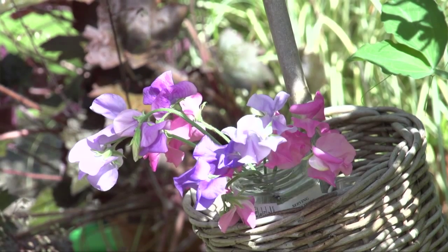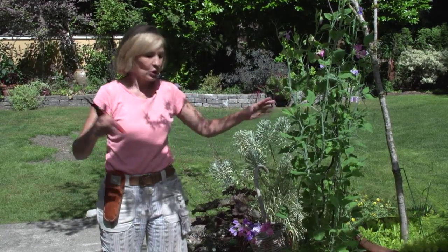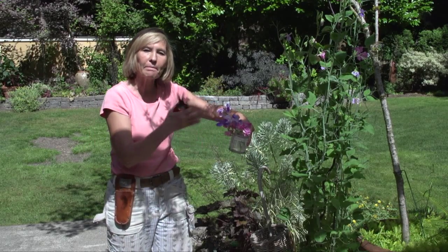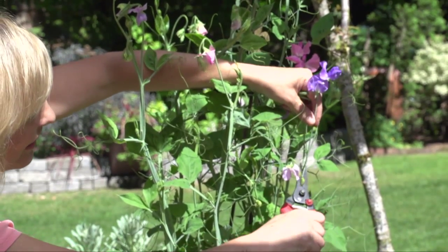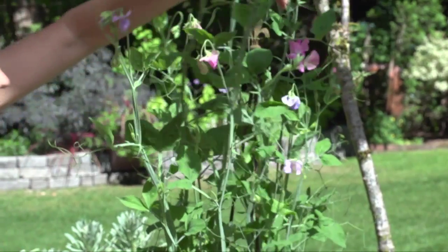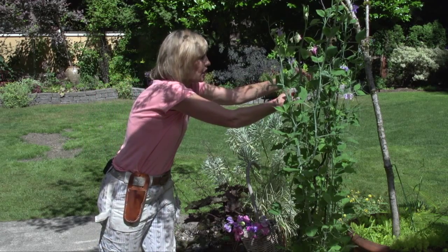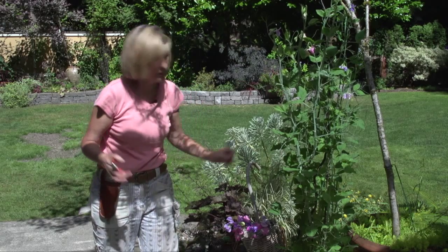I've got a basket that has a stake on it. It's a Victorian idea — they used this in Victorian times so that they could bring a container right out to the garden. When they cut the sweet peas, they go immediately into a glass of water. Every morning I simply go out and harvest my sweet peas, and immediately after you cut a bloom, if they go right into the water without waiting at all,